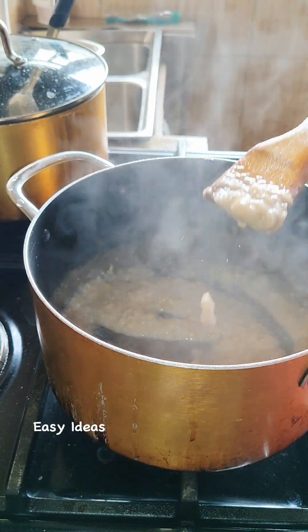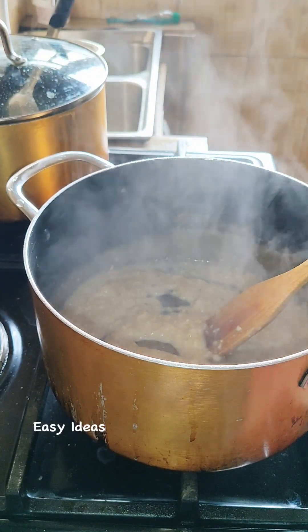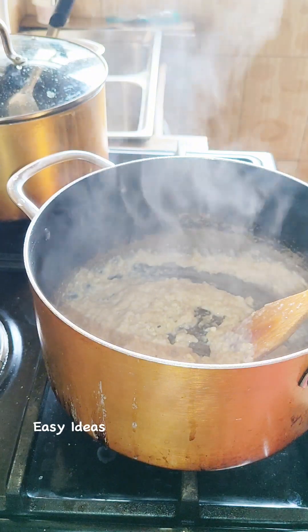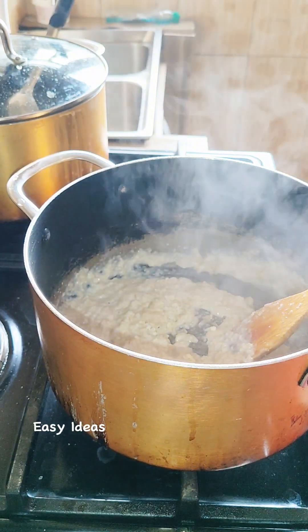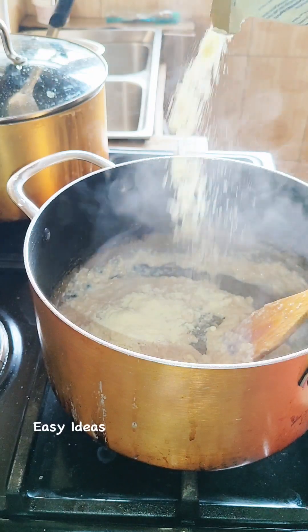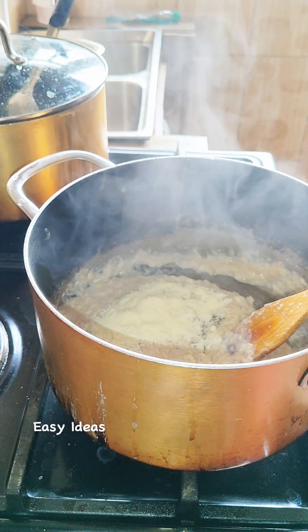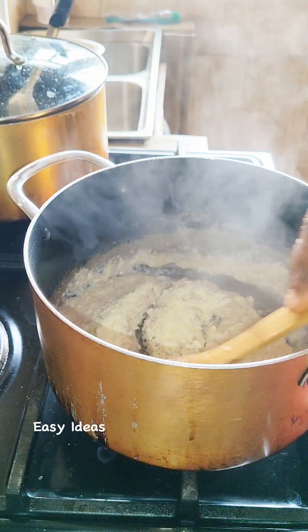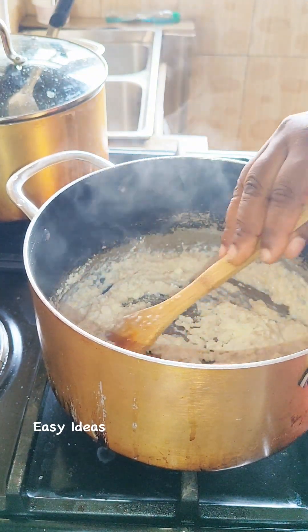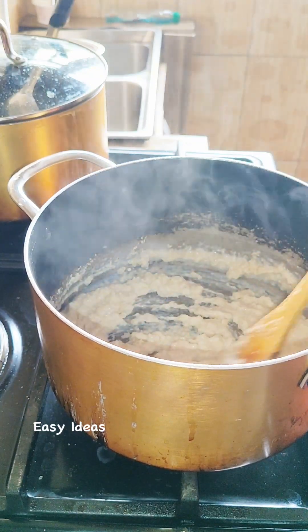So once it starts getting thick, just like so, you're going with some milk.